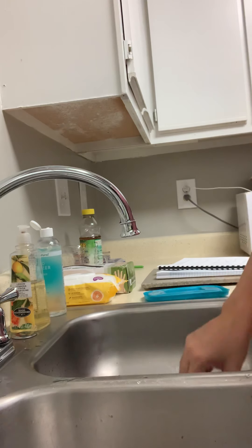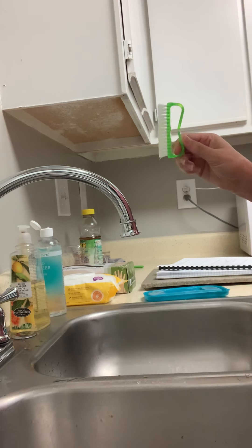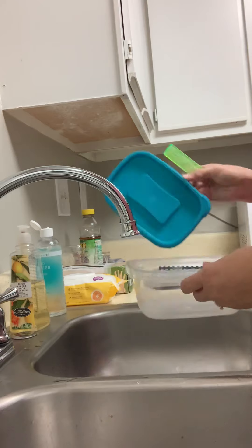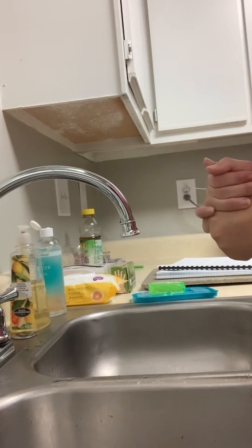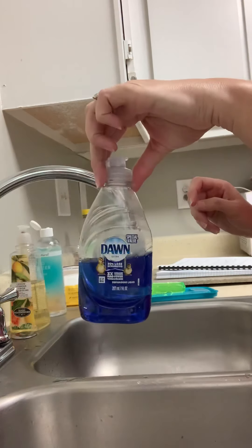All right guys, it's Haley. We're going to clean our instrument, our implement. So today we're cleaning our nail brush. I have this cute little sealed container that we're going to use. And we're going to begin by bringing it to our sink and then locating the cleaning solution, which today we're using Dawn.